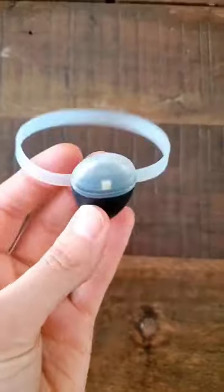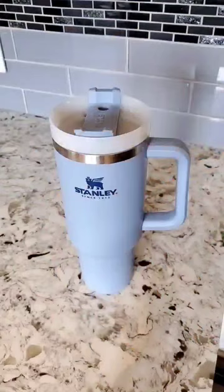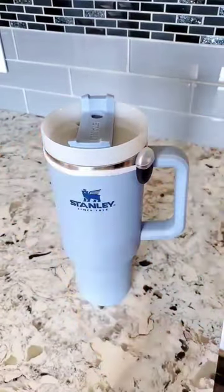Genius Amazon find. If you have a hard time remembering to drink water throughout the day, then you need to get this Smart Hydration Reminder Band. It will attach to any of your current favorite water bottle — it even attaches to my giant 64-ounce Stanley Tumbler.